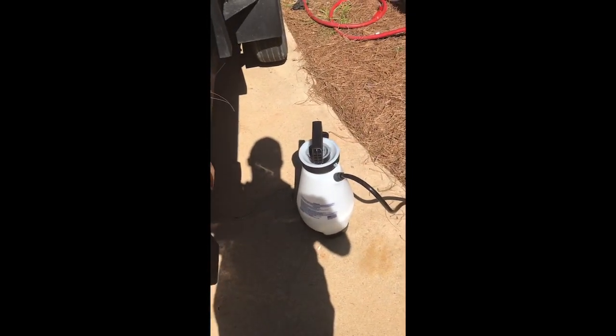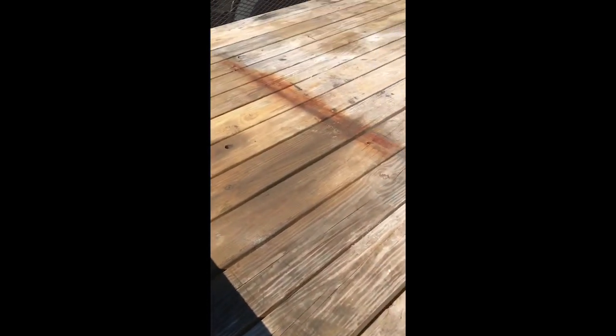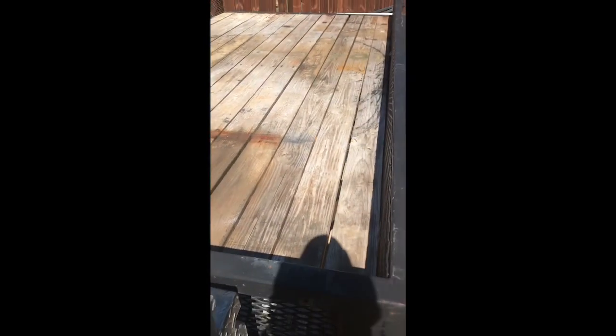I'm going to clean this with sodium percarbonate at eight ounces a gallon, which I know is kind of high. One thing people say about percarbonate is you can't mix it in a pump sprayer, but I have a little relief valve that lets me mix it with hot water and make sure I'm not over-pressurizing the pump sprayer. Percarbonate is a peroxide-based oxygenated cleaner. The steps are to pre-wet the wood, apply your soap, let it dwell, and pressure wash it off. I'll be using my j-rod with my five-and-a-half gallon machine.